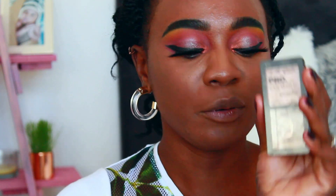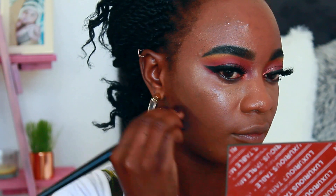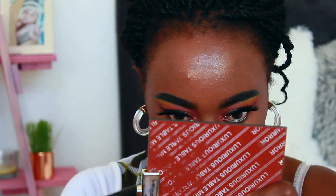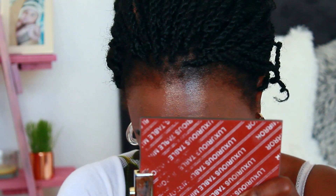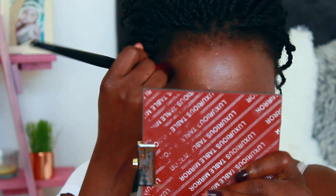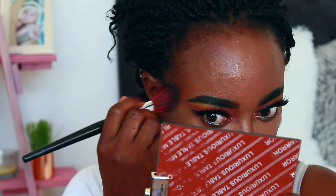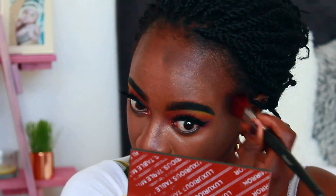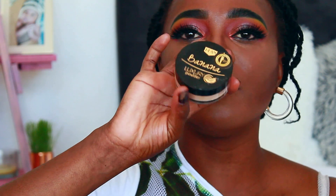I'm going to go with this Elegal Pearl Contour. Then I'm going to highlight with my banana powder, or use it to set my concealer, and then highlight with the banana powder.